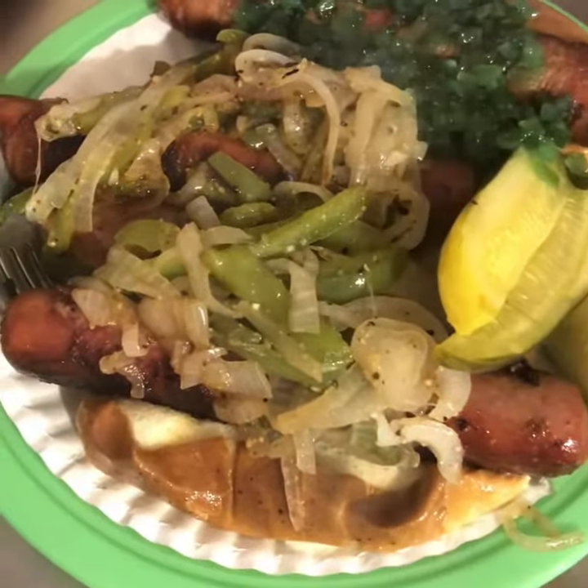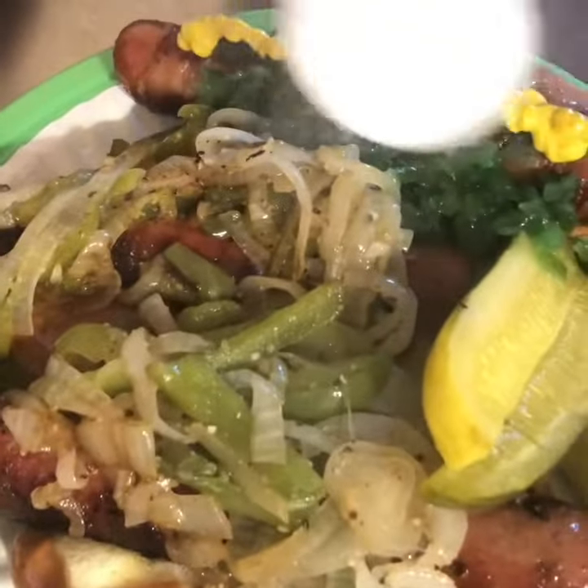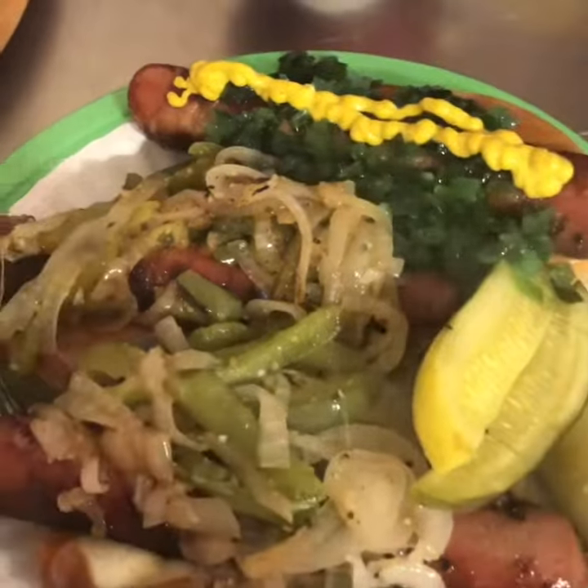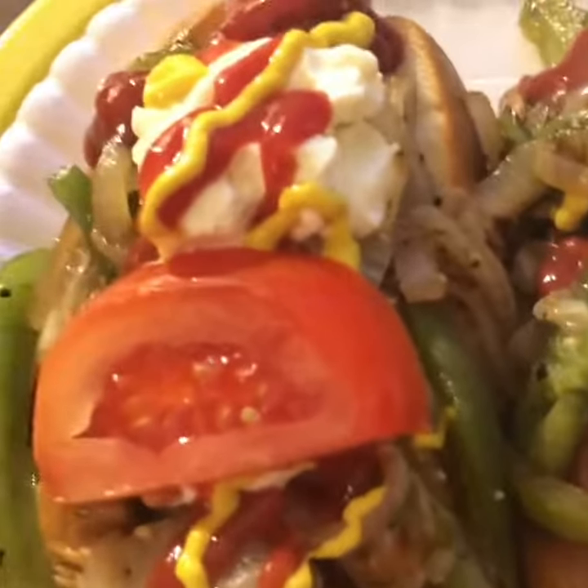That's my husband's plate. He likes all the peppers but he doesn't like ketchup, mustard, or mayonnaise except for that one dog. I like everything and I even put a slice of tomato on each one.